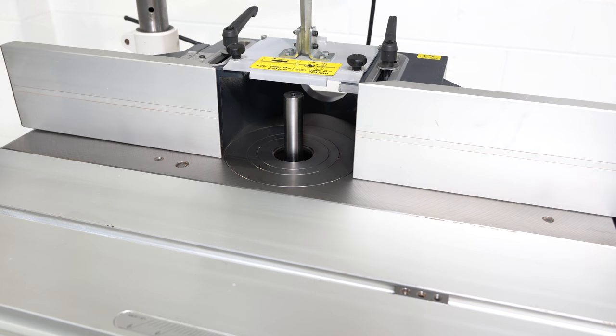The spindle on this machine raises and lowers nice and smoothly as well — it doesn't take much effort. It also tilts. The tilting mechanism is firm yet smooth.